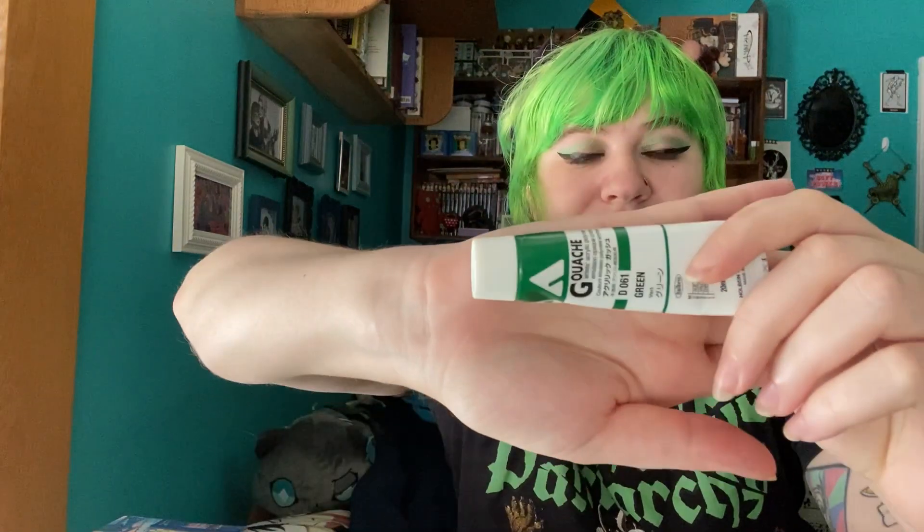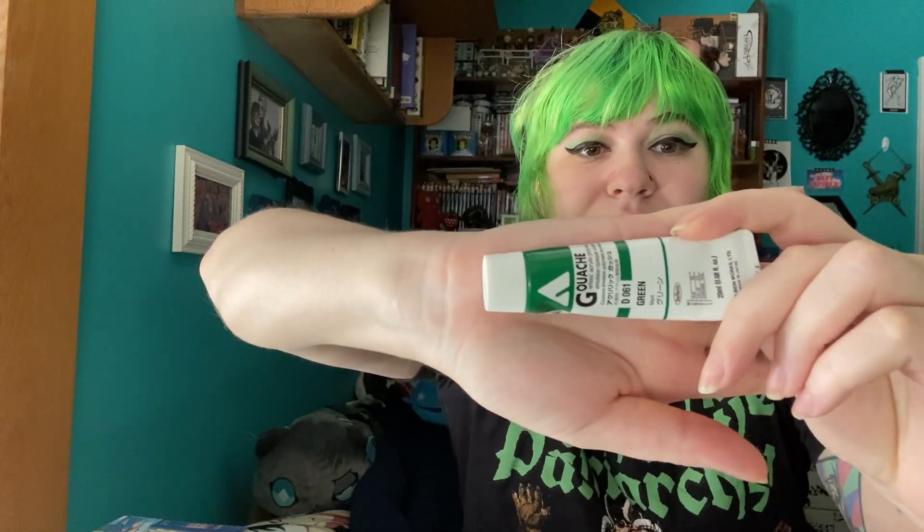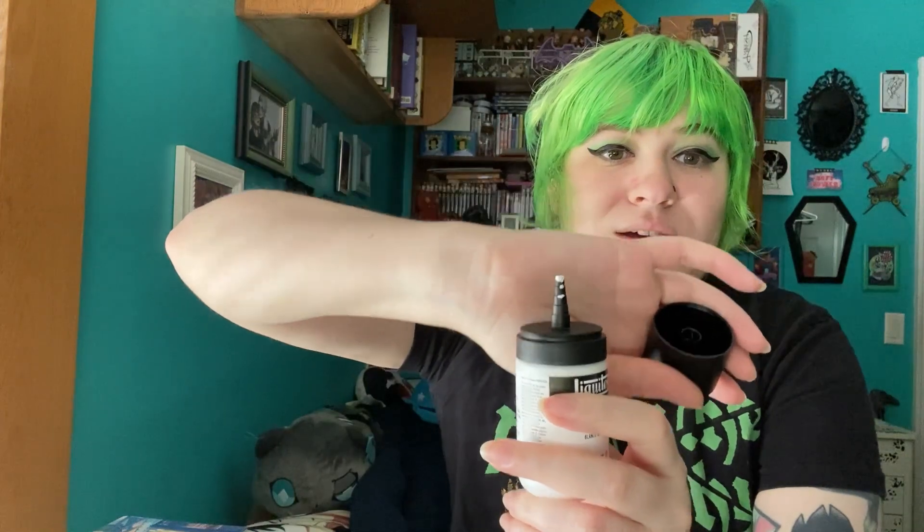It's the gouache I've been really liking — just the regular acrylic gouache. It's the Holbein acrylic gouache. I also, when I do work with gouache, prefer to use the Liquitex acrylic gouache for the white. I like using that a lot better than the Holbein white, and I love that it comes with a tip so I feel like I have more control over how much white I'm using and I'm not wasting too much on the palette.